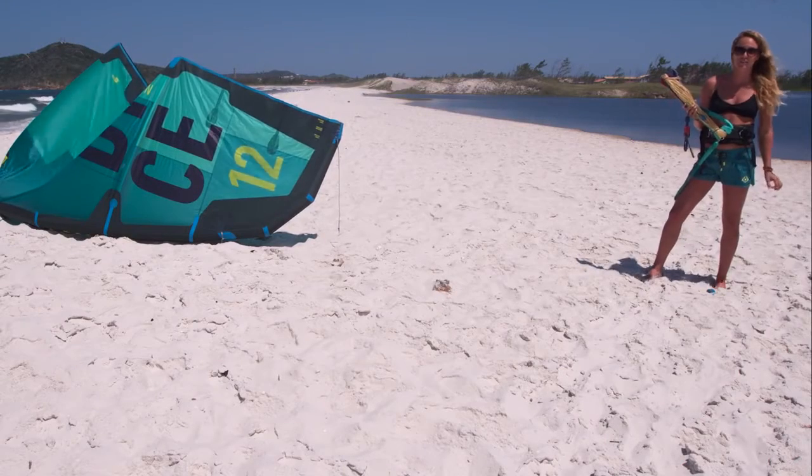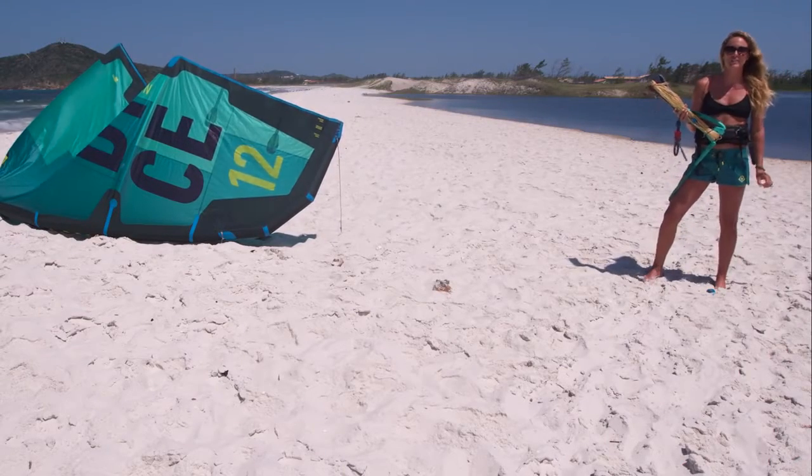Hi, I'm Colleen Carroll. I'm in Rio de Janeiro, Brazil, and I'm here to introduce to you the new 2017 North Kiteboarding Trust Bar.